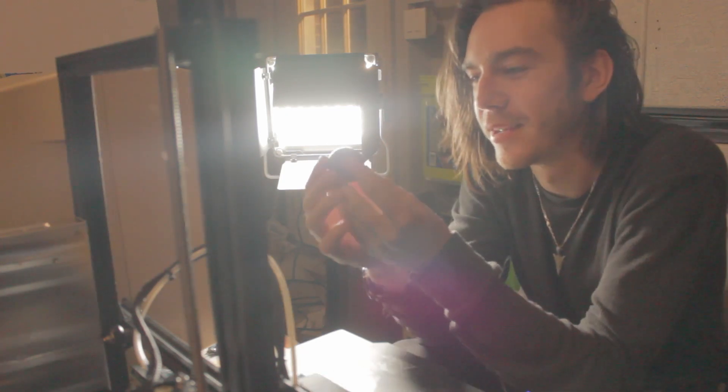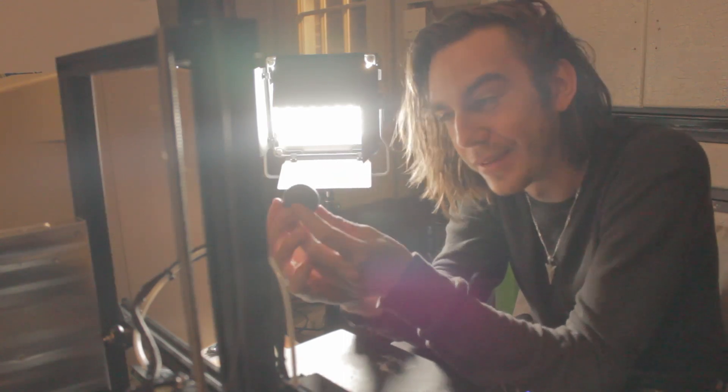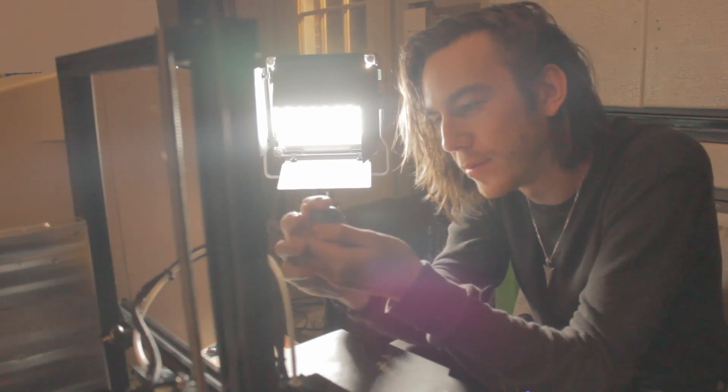So now the opportunities have just grown for what I can do. It's not perfect — I can still see a lot of lines and stuff, but there's ways to smooth it out.